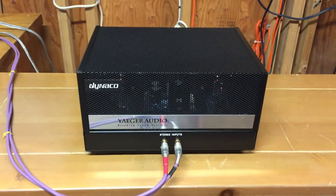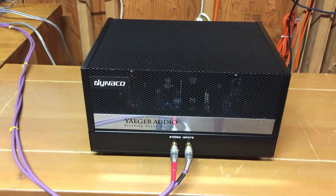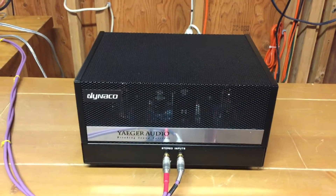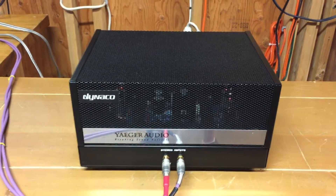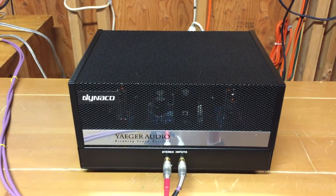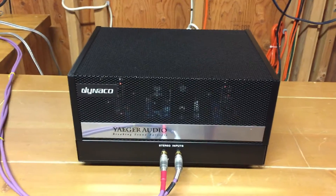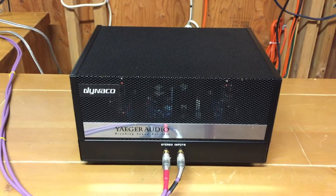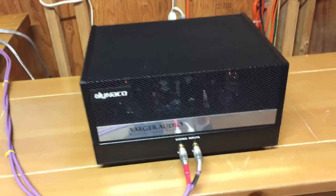This is a very unique custom-built Dyneco ST Stereo 35 amplifier — a beautiful little custom piece. A lot of people think that the output iron used in the original Dyneco ST 35 is about the best that was ever made with the Z transformers. This is an ST 35 using the original Dyneco transformers that are so highly thought of, basically built around that using a custom case.